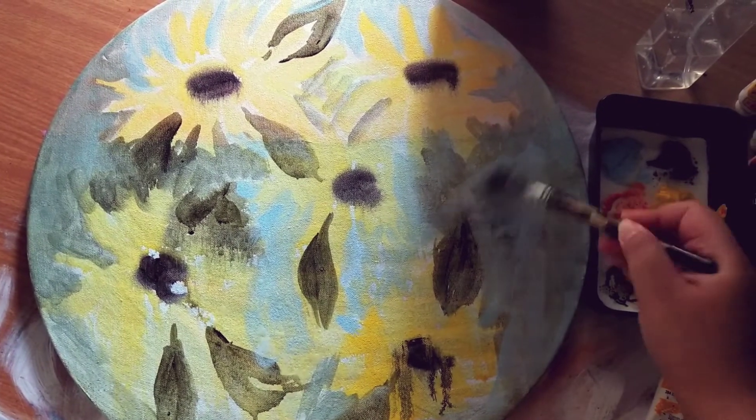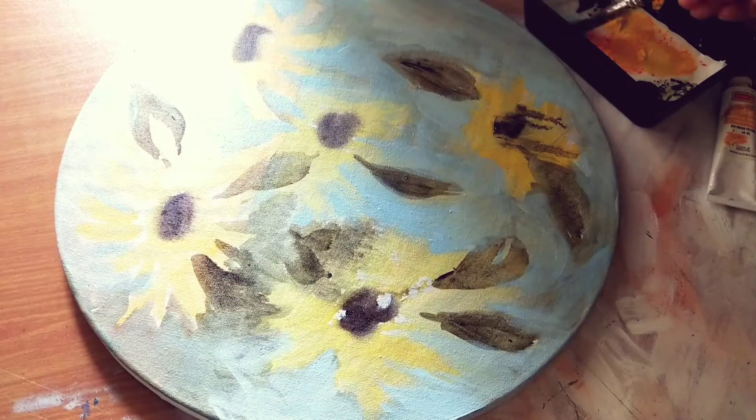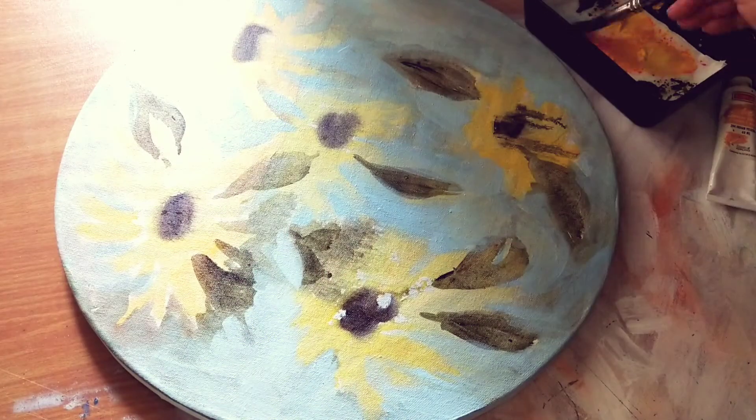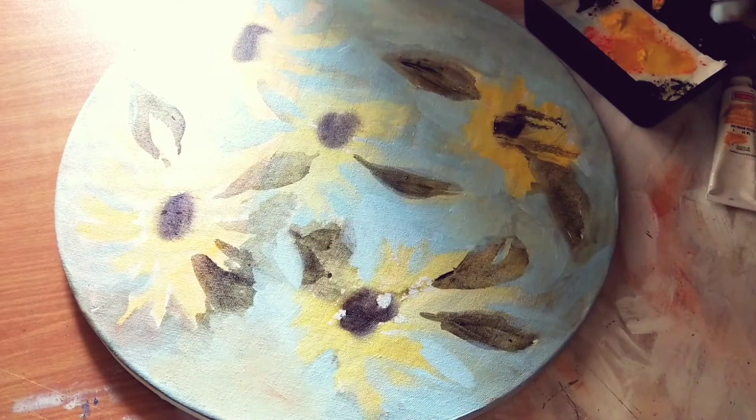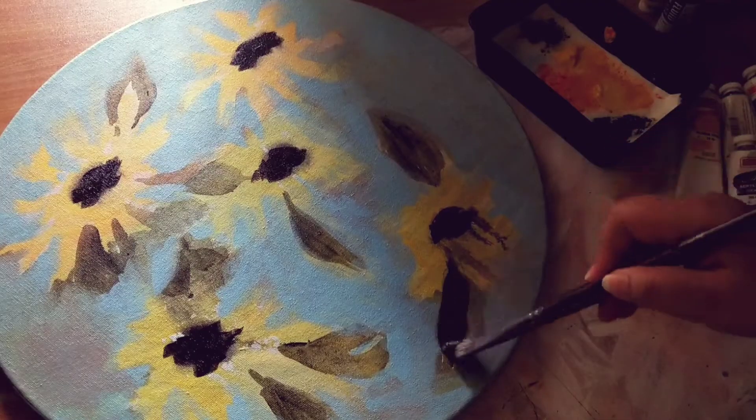It took me around 6 days to complete all the paintings. One thing that I always enjoy while making a collection is that you can learn so much about the medium that you are using. You can experiment with the possibilities of that medium. It's really amazing.